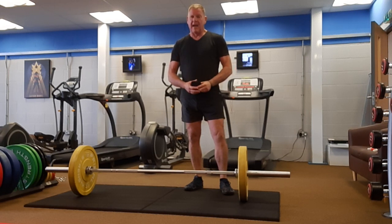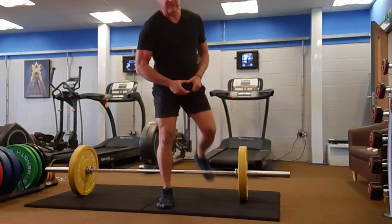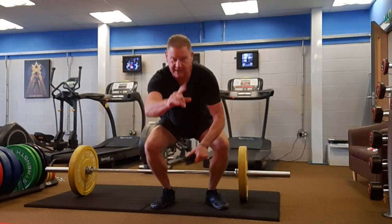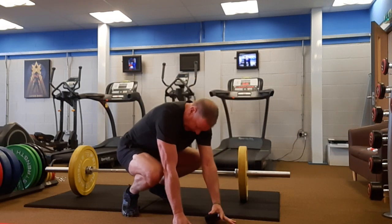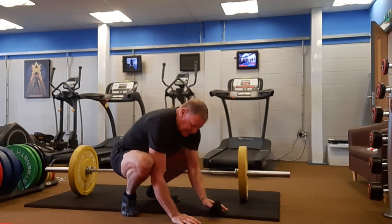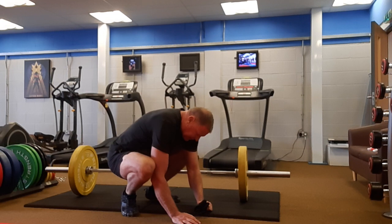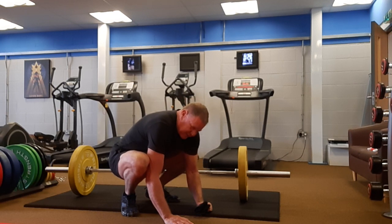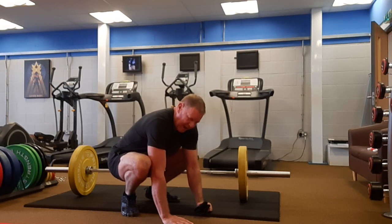And then I do a very simple stretch when I land. I call it the vomit stretch. For those of you who know the goblet squat, it's similar, but I'll go to the side. I get up on my toes and just kind of pretend like I'm vomiting. What's nice about the vomit stretch is it gives me a chance to sit down a while. I try to breathe deep and push my belly into my ankles, and you kind of lean into it like this. It takes a lot of traction off the back.